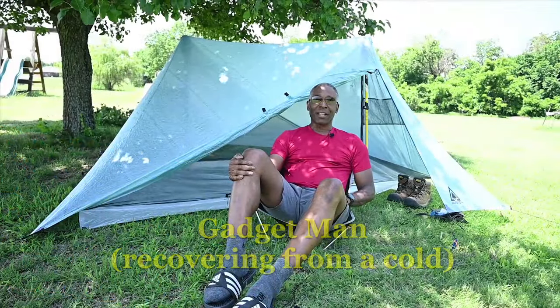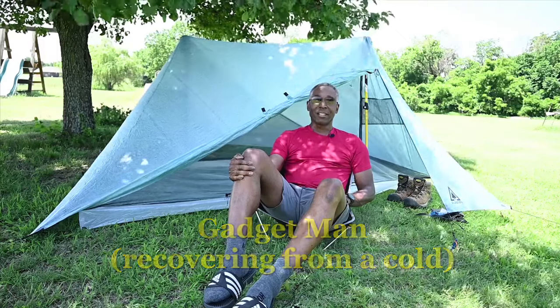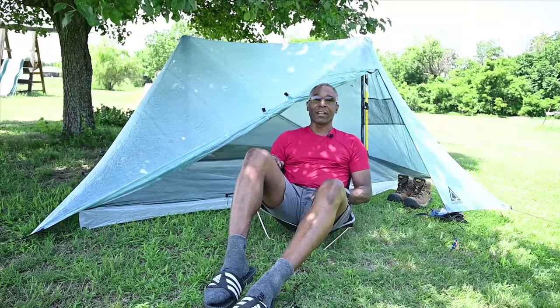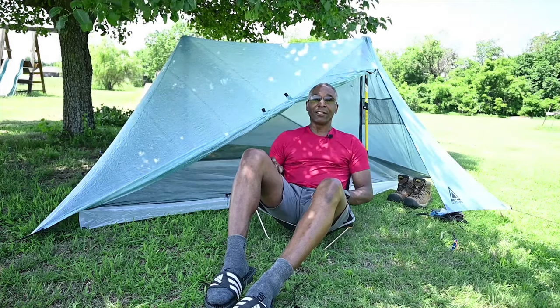Hello everyone, this is the Gadget Man with Discovering in Color. Welcome to today's video. We're going to talk about the Durston X-Mid two-person tent. Pretty nice tent, just picked it up and set it up for the first time today. I thought I'd give you a review of my initial thoughts on this particular tent.